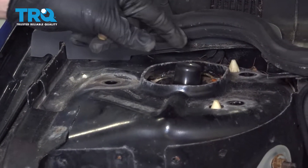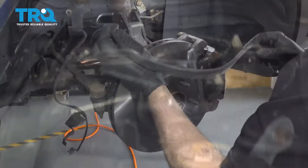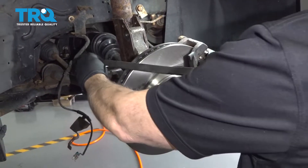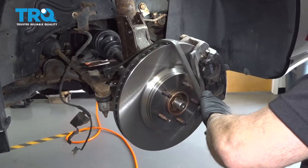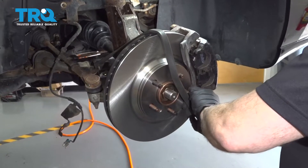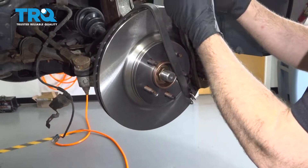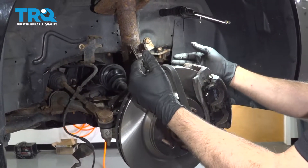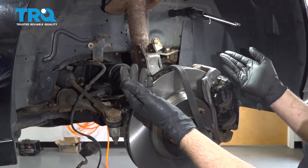Looks like our strut is staying stable. Let's go back and get that from the side. I'm going to use a bungee cord — hook it on the sway bar, come over the knuckle, stretch it over, and hook the end into the brake rotor vent itself. That way, when we disconnect the strut, we don't have to worry about the CV axle coming too far out, separating, or anything like that.